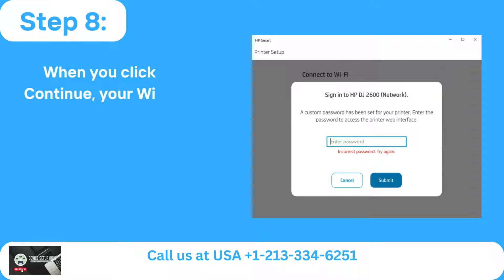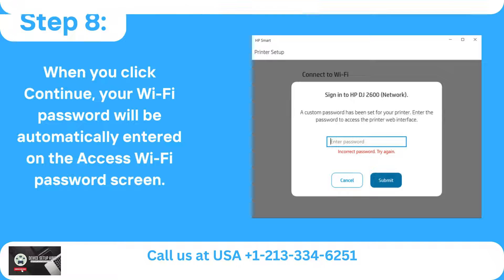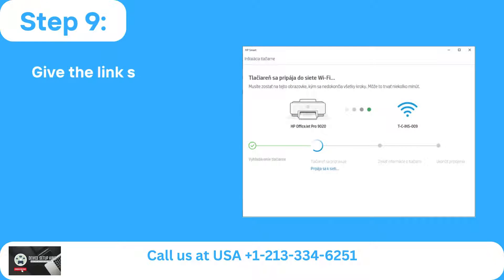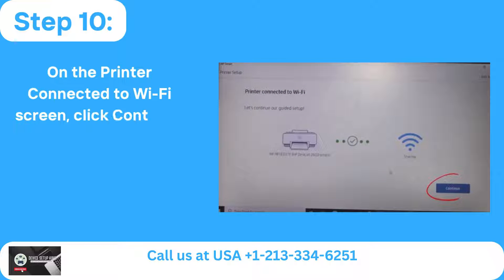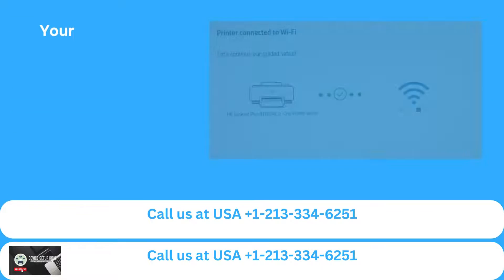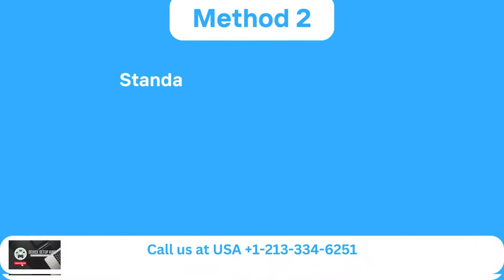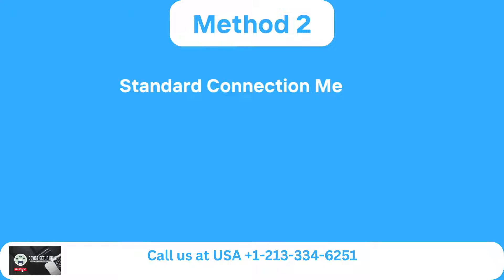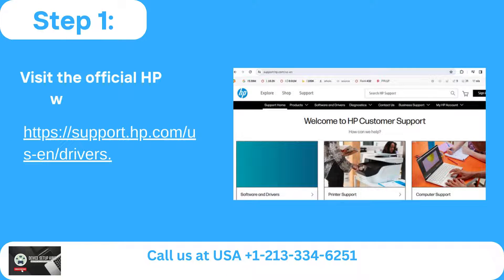Step 8: When you click Continue, your Wi-Fi password will be automatically entered on the Access Wi-Fi password screen. Step 9: Give the link some time to establish. Step 10: On the printer connected to Wi-Fi screen, click Continue. Step 11: Your printer has established a successful Wi-Fi connection.